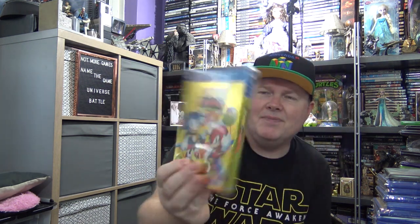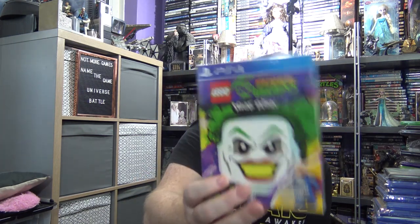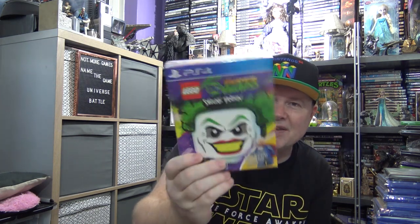I've got this for about 17 quid from Game — Sonic Mania Plus. We all know about this — there's nothing to say about that. And the steelbook limited edition LEGO Vins again, for the PS4 this time as well as the Switch.